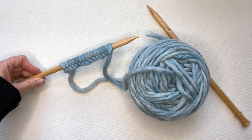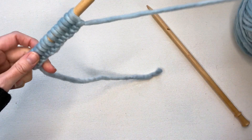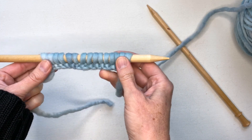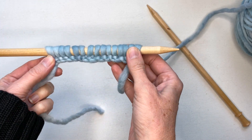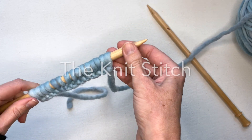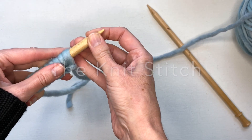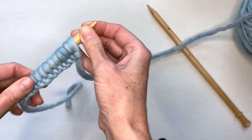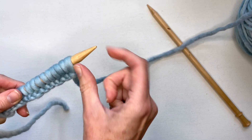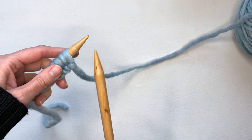You might be thinking it doesn't really look wide enough to be a scarf, but once we start knitting on it you'll be surprised at how much it will stretch out and grow. So don't be put off if it doesn't look very wide on your needle right now. Once you finish casting on, you're going to do the next thing which is the knit stitch. Before I begin I always like to push my stitches up towards the tip, sitting just before the needle tip gets narrow.